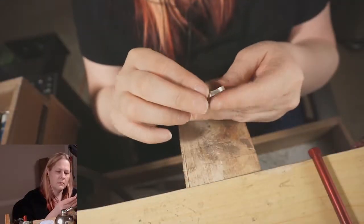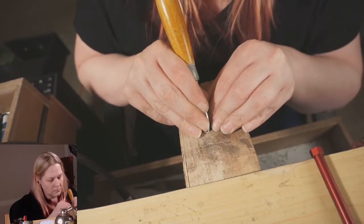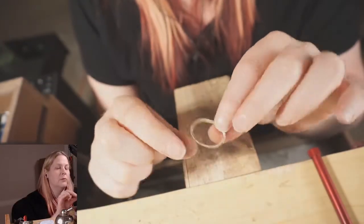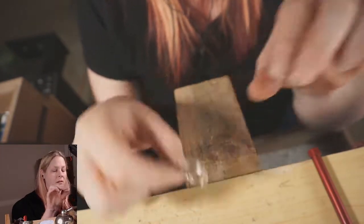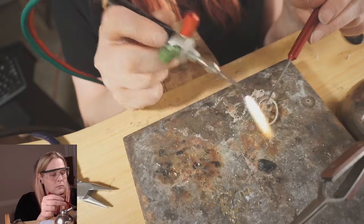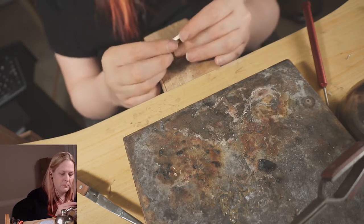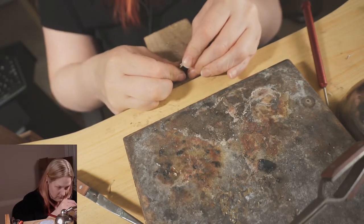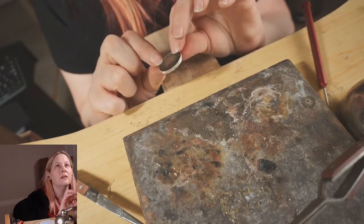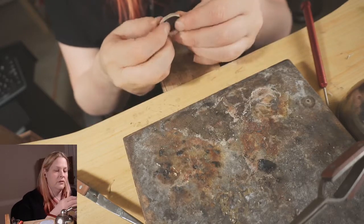There we go. You can just barely see the little rim that's going to hold the shell in place. So now we just have to solder the two together — there we go. The shell fits in. I didn't press it down or anything, there's no reason to, but there we go. It's always a good feeling when it fits right away.